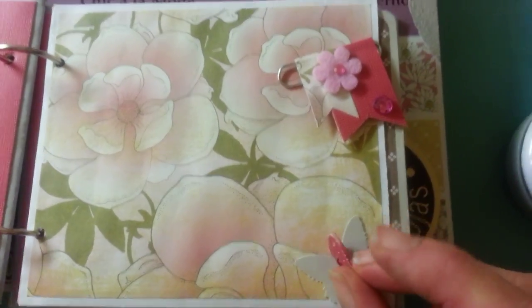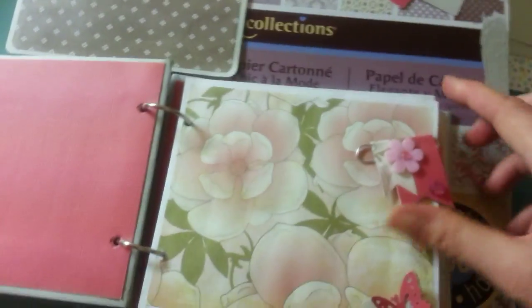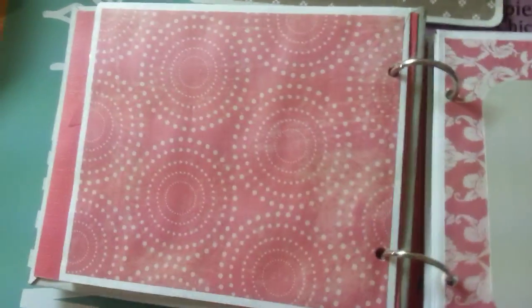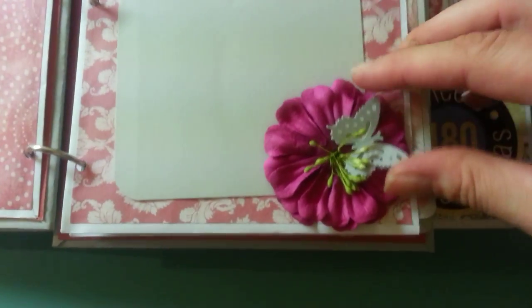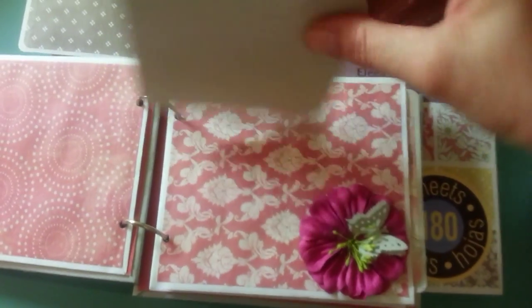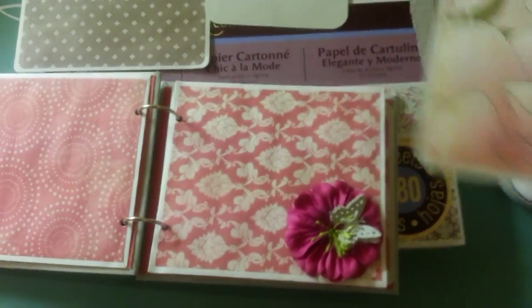Then I added another butterfly. And inside the envelope, of course, is a photo mat. You can see how these grays and mauves just look beautiful together. And on the next page, it's the mauve papers. On this side, I have one of the Recollections flowers from what used to be the dollar bin — now it's $1.50 — with another butterfly that I punched out. An extra little photo mat or something to write on, and then the picture slides right underneath.